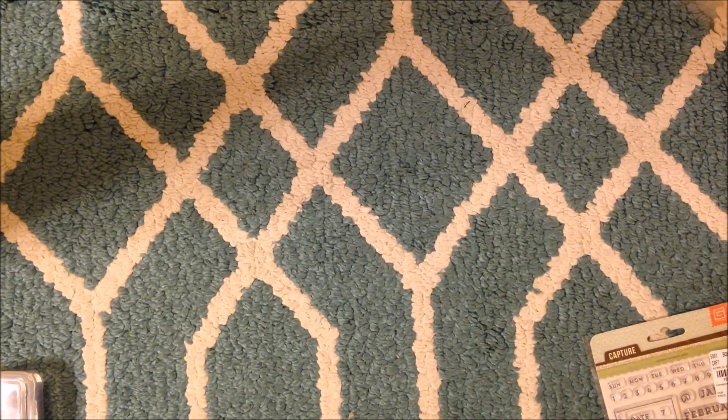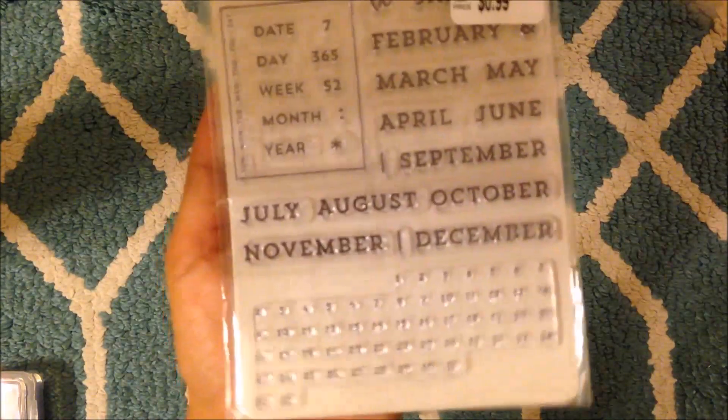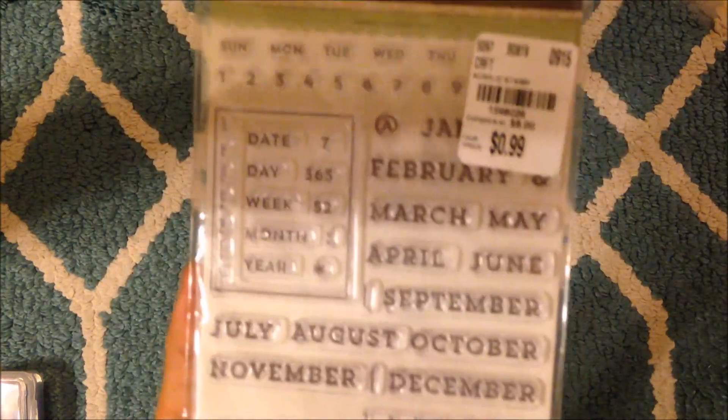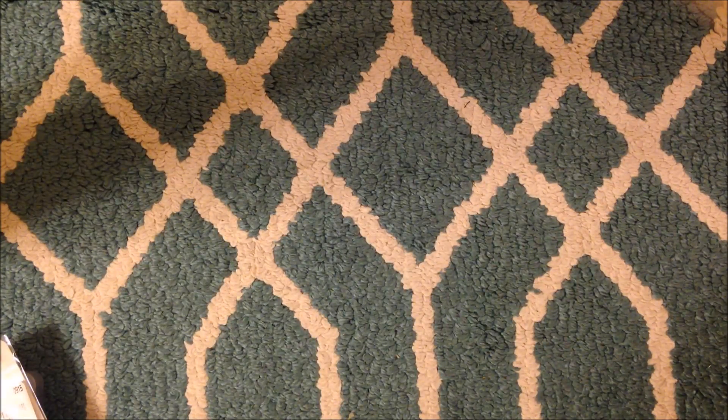Let's just do the haul real quick. This I did not need, so this may go into something future that I'm going to do. This is another Tuesday Morning find. I never buy calendar stamps ever because I don't need them, but I was like, oh, this would be good for the Hobonichi. Am I buying things I don't need? Not if I gift this to somebody - then it wasn't for nothing. So that was the thing I got.